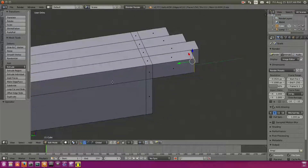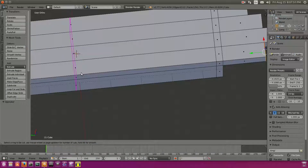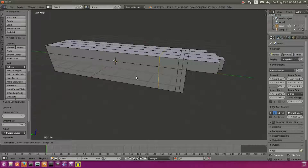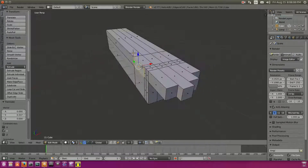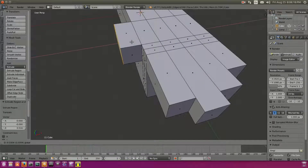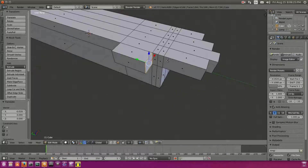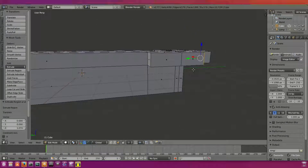We're gonna add in the thumb now, which might get a little tricky. We'll add in one loop cut right here and drag that to about there. Hit 5 on the numpad to go out of orthographic mode, then add one more loop cut right about there. Now we're gonna take this little portion of our hand and extrude that out — staying roughly with the width of the fingers — and then extrude this little plane to about half of the index finger length. Now we have our thumb pretty much done.